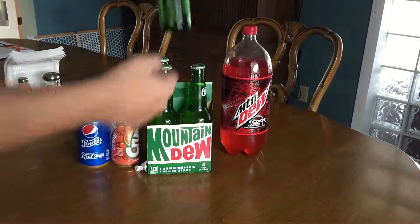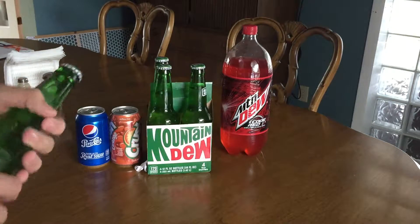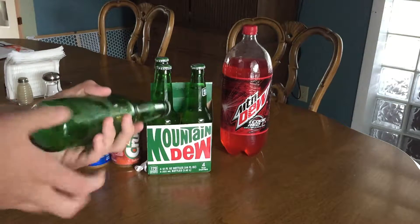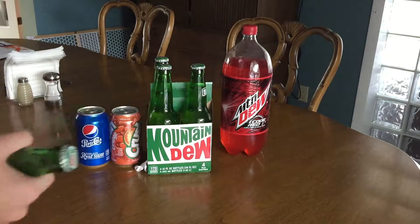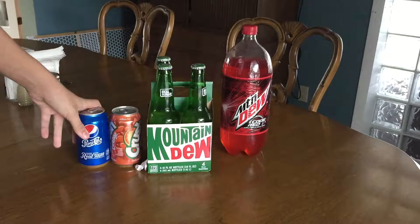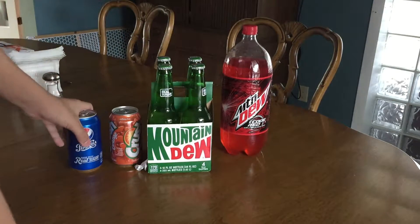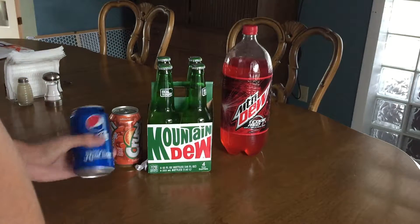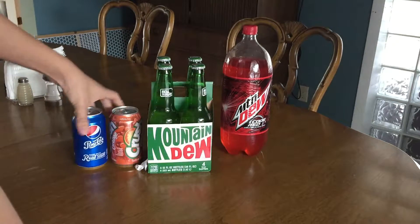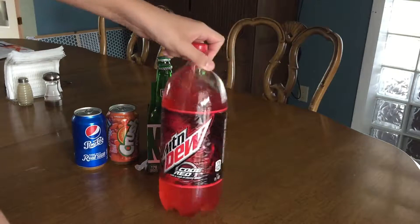So we have Mountain Dew here. Even though it's green, the liquid's still going to show. We just started to get Mountain Dew because of Speed Cola — it would be easier to do the green. We don't live anywhere close to where they have blue soda, so we're going to be using Widow Wine with Coca-Cola, Double Tap with Crush, and Juggernaut with Mountain Dew Code Red.